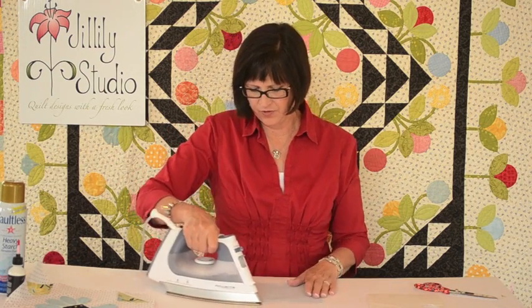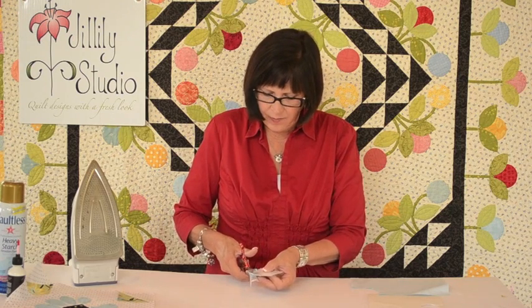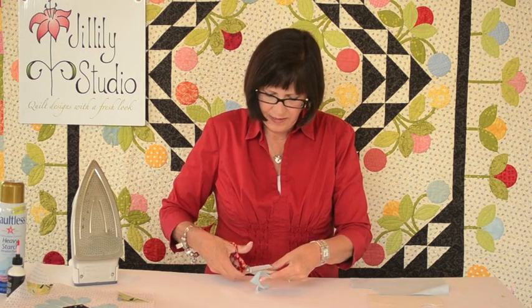I've cut out my template from the freezer paper and I put it on the back of my fabric, on the wrong side of the fabric, with the shiny side facing down, and I just fuse it to the fabric with a hot iron. Then you're going to cut out around your template leaving about a quarter inch seam allowance. This doesn't have to be exact — just eyeball it, an approximation of a quarter inch.